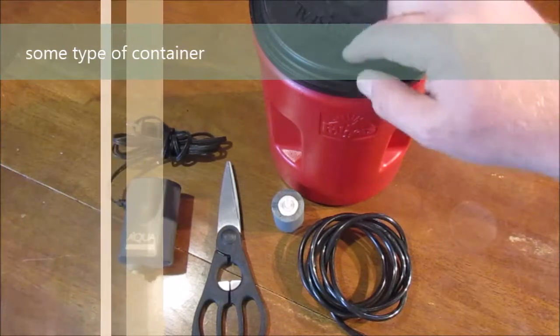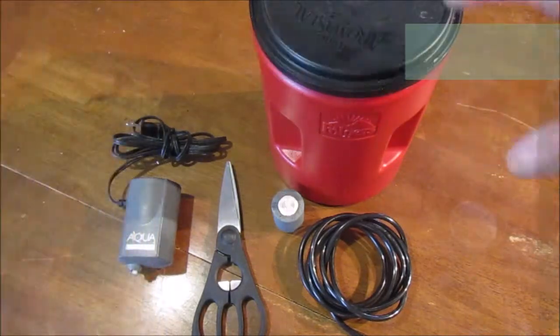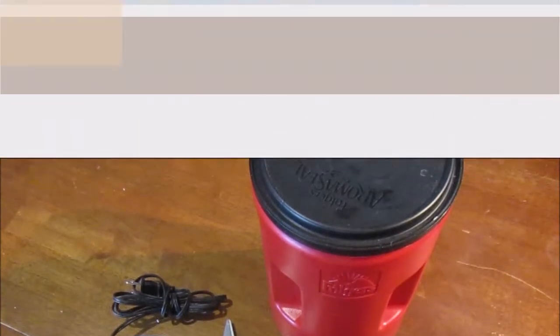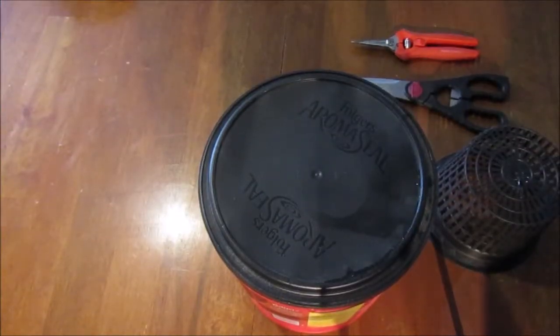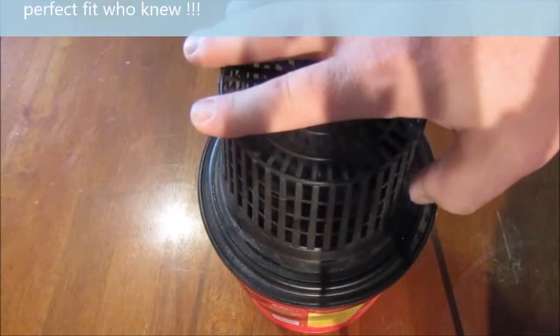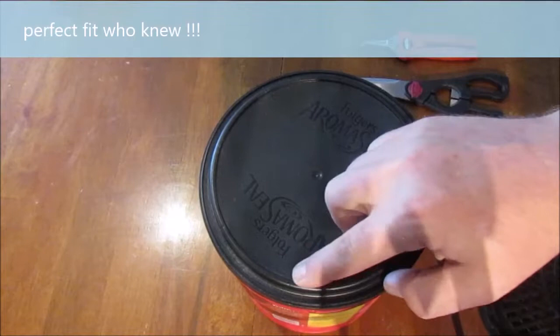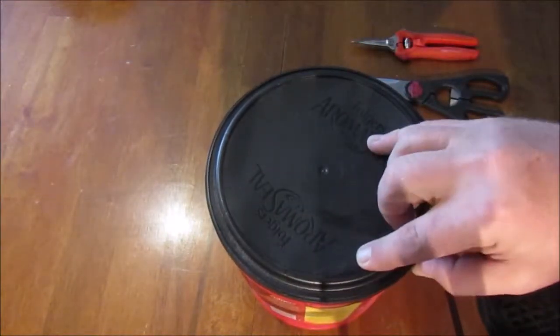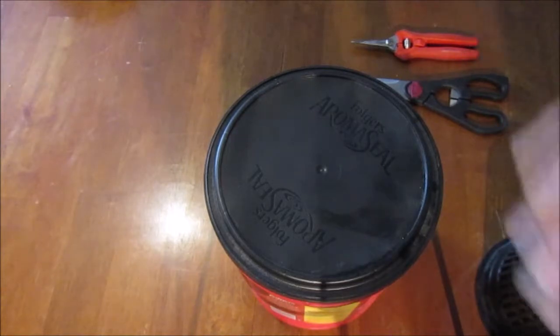We'll show you the Folgers container in a second — we're going to be cutting it out to set our whole system in. The reason we use the Folgers container is because these fit perfectly. If you see this ring, you can kind of see it in here. All you have to do is cut out that ring and the Folgers container will hold the net pot in perfectly.